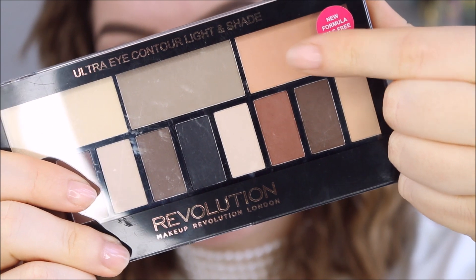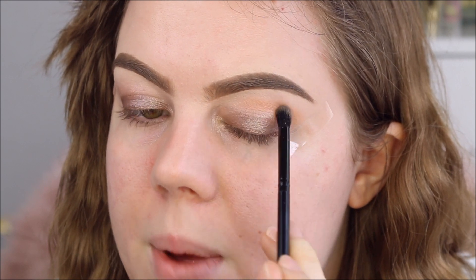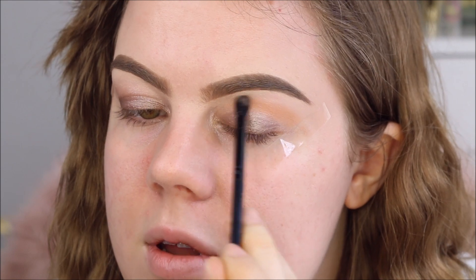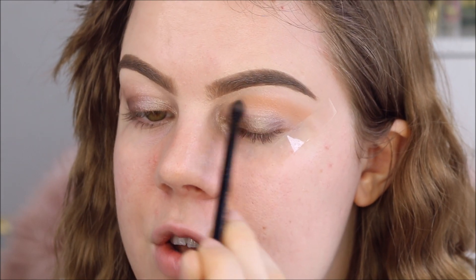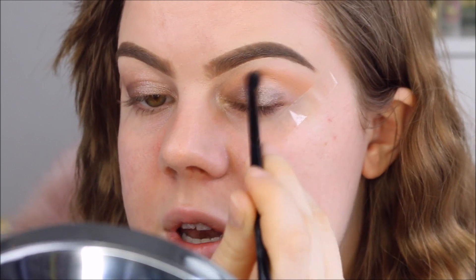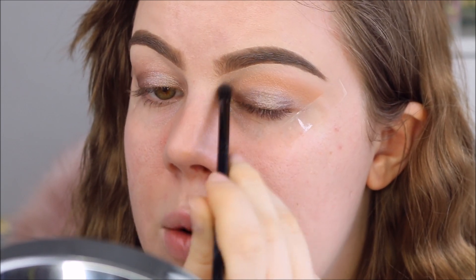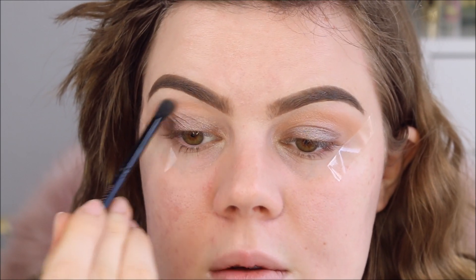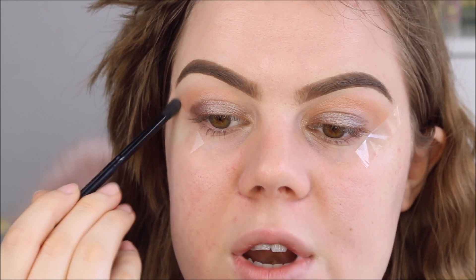I also wanted to try the Fenty Color Watt highlight on my eyelid today — this one is in the color Hustler Baby. I think I might use this one as a transitioning color. Using the little brush that comes with the palette, this color is more pigmented than it looked when I swatched it, but it's fine — it's not too dark to use as a transitioning color. Super pigmented, and it blends really well.